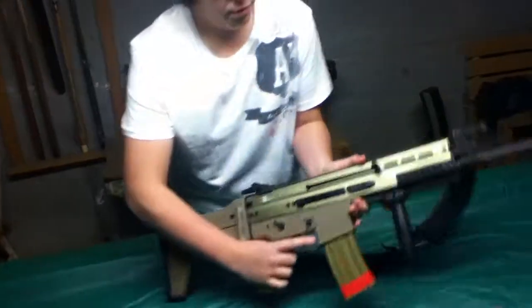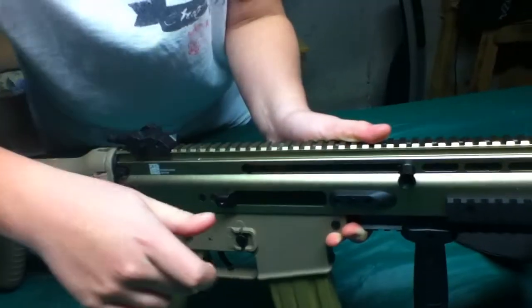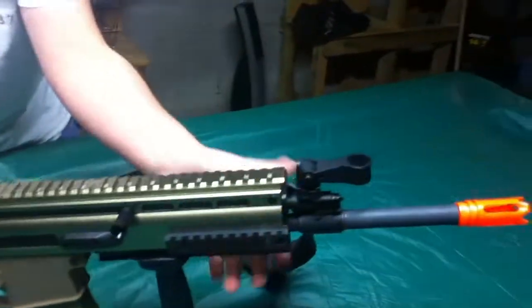Charging handle — pull this back and it exposes your hop-up down here. Makes a nice sound. Rails on the sides. Very good quality by Echo One on this gun.